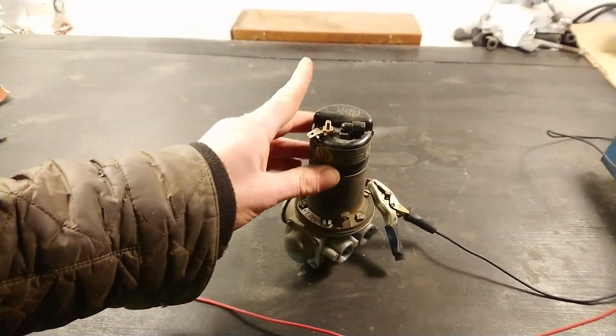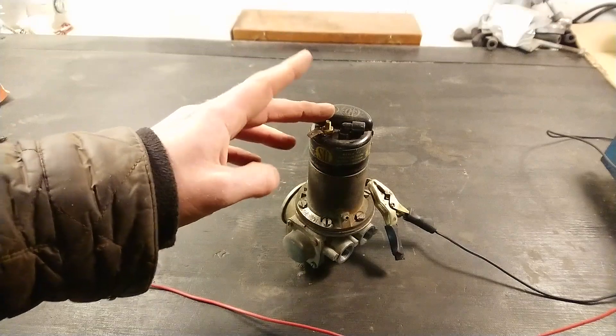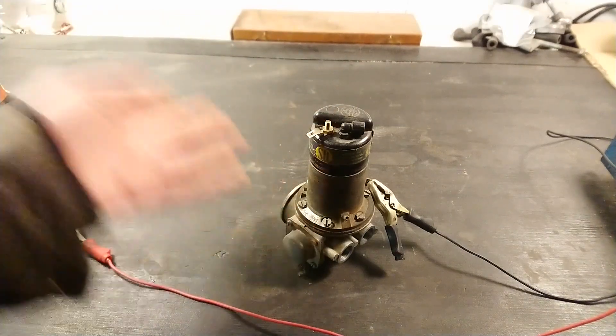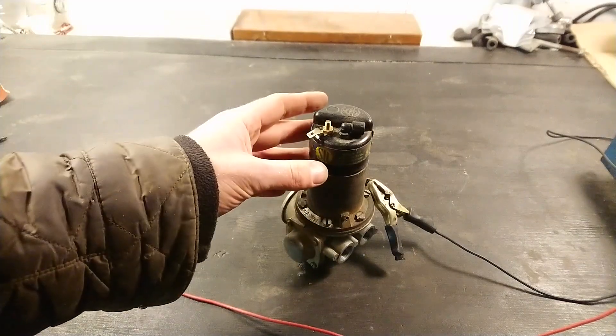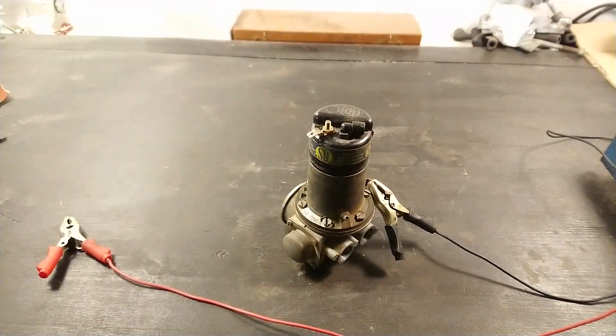I did test it before and it would not power on at all — the points were so dirty that it wouldn't work. So if yours isn't working and you have a pump like this in your car that's been sitting for a while, try taking it apart and cleaning the points, and it might start up and work again, just like this one.